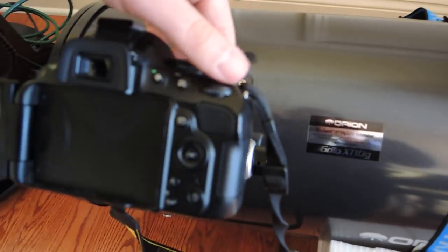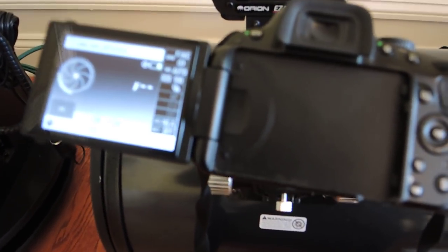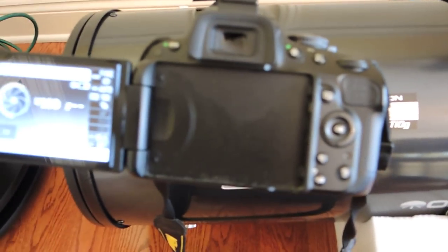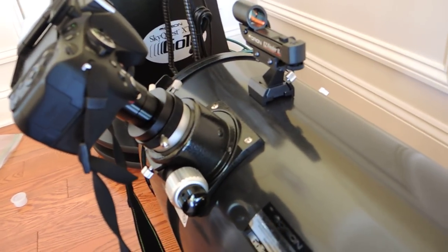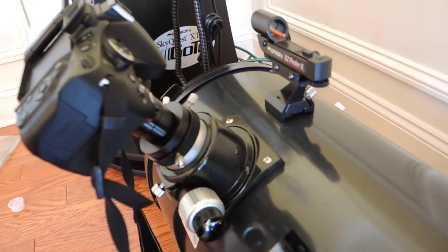One thing to remember is that you need to have the camera in manual mode. If it's not in manual mode, it will say 'lens is not attached.' When you switch to manual mode, you're then able to take pictures. So this is the assembly: a digital SLR attached to a 10-inch Dobsonian with all the proper adapters, able to achieve focus. I hope that this is helpful. Clear skies!